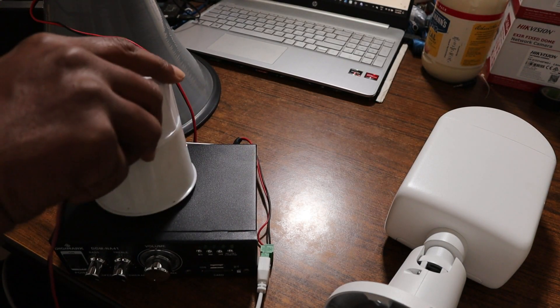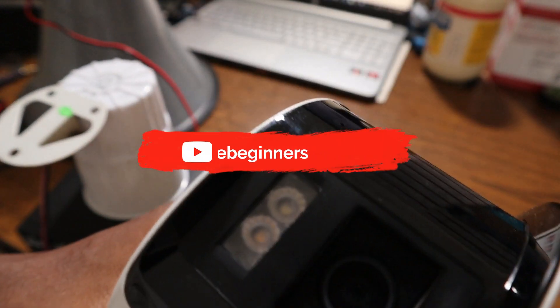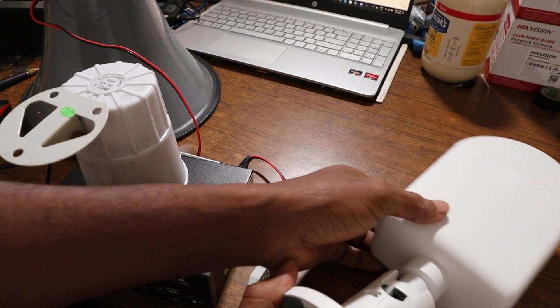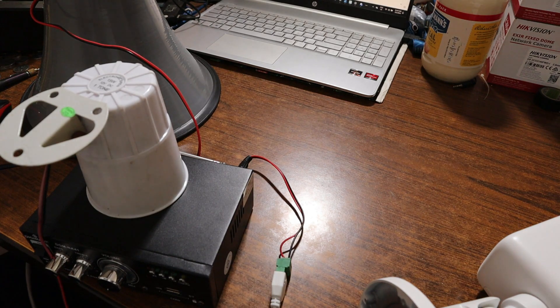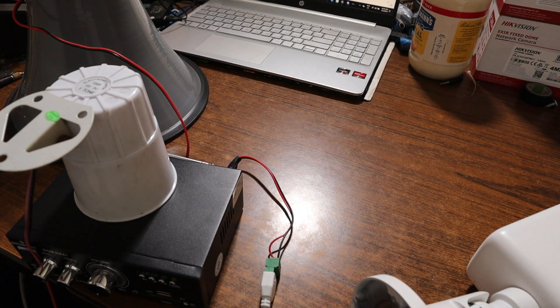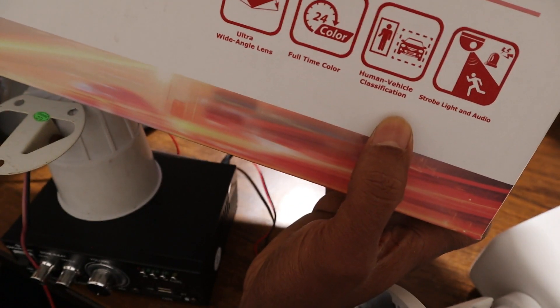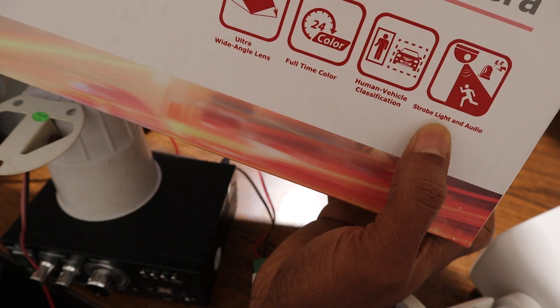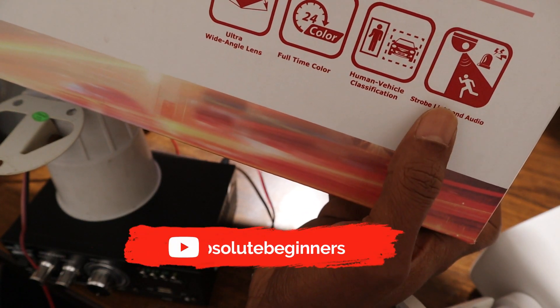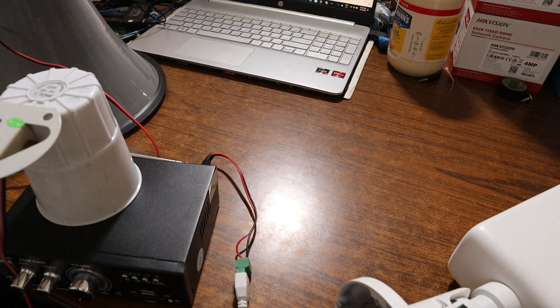So you can do this with this Hikvision IP camera, or any Hikvision IP camera that supports this feature — they call it strobe light and audio warning. I hope this video will help someone who is in need. Please don't forget to like the video, share, and subscribe. Ciao!